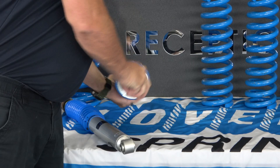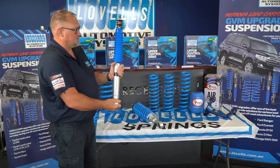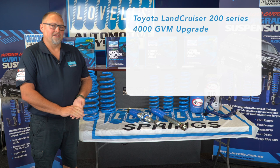Starting with the front, we've got the front strut. This is a completed lower strut section, a spring, and a top hat. The rear is a nitrogen gas twin tube shock. Depending on which load we have on the vehicle, we have two different springs we can set up. Same in the rear — we also have two different springs we can set up, depending on what load you're carrying.